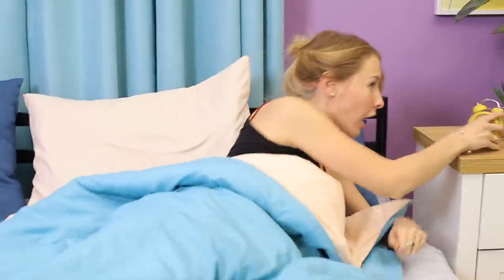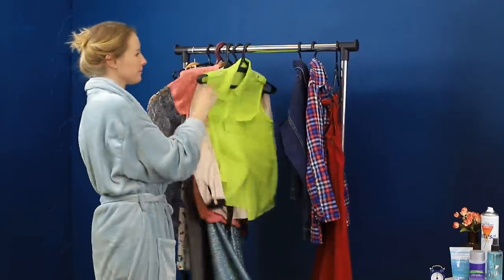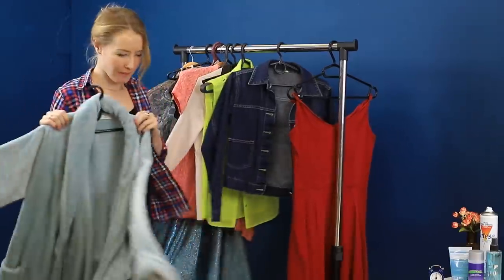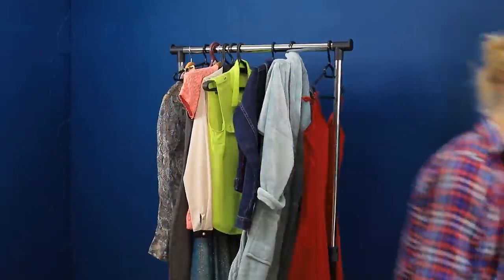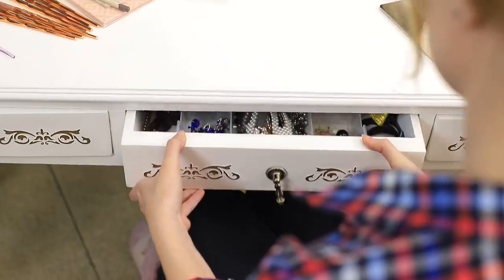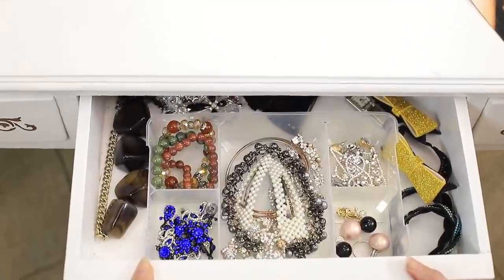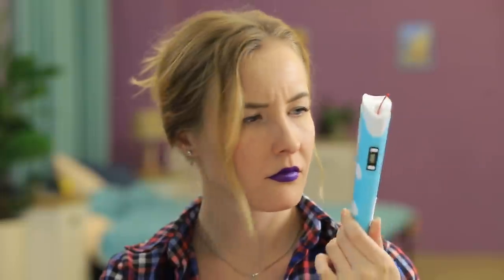Oh no! I'm late to an interview! I'm in trouble! But I can get dressed in 3 seconds and do my makeup super quick! Now here comes the most important part — accessories! Nothing looks good, but I still have time to make something! 3D pen, go!